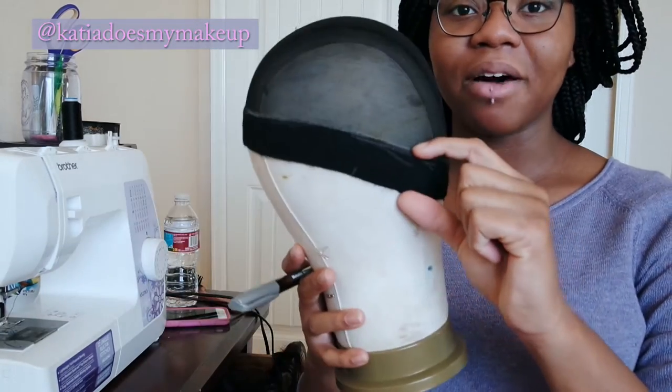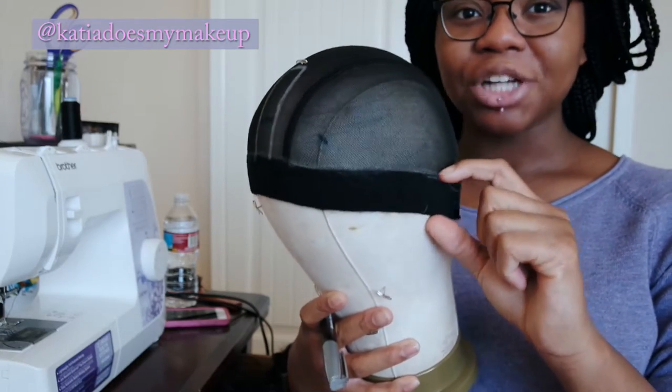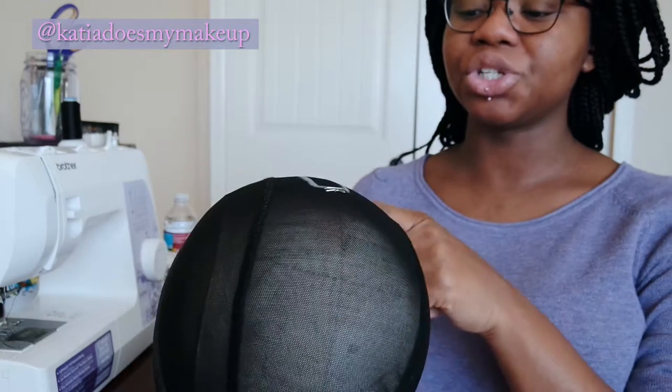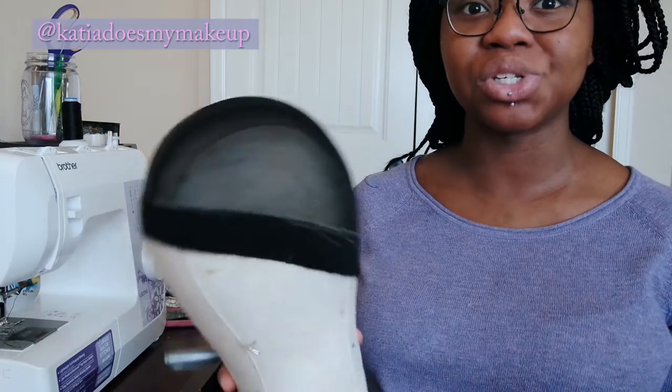Since it's silver, I'm going to be starting my first weft above the elastic band and I'll actually be cutting that off towards the end because I won't need it. I'm going to start my first weft going all the way around, and this little rectangle section is where I'm going to have my leave out. I don't want a lot of leave out — that's just my preference. I am natural so it's going to be a little bit harder to blend.